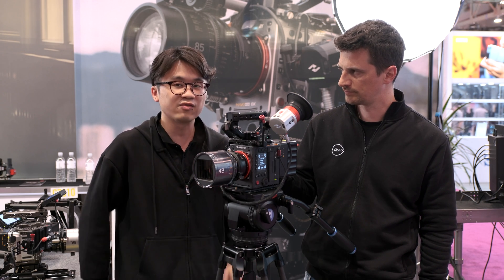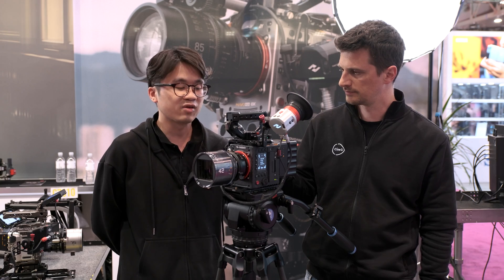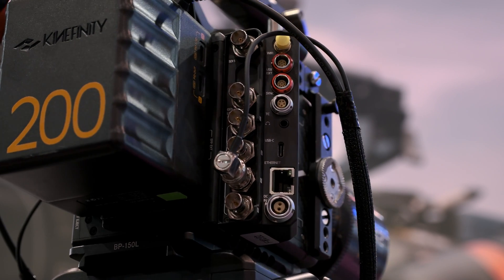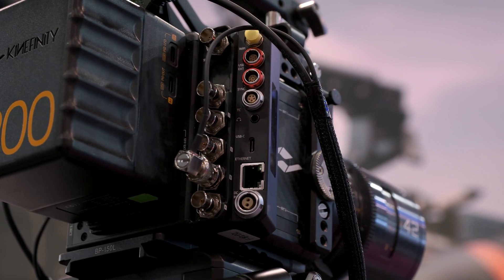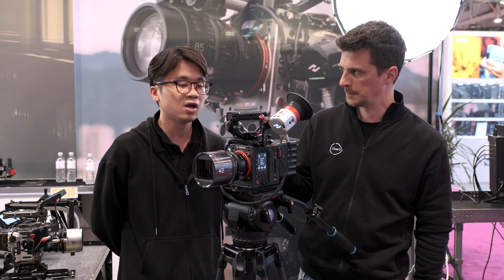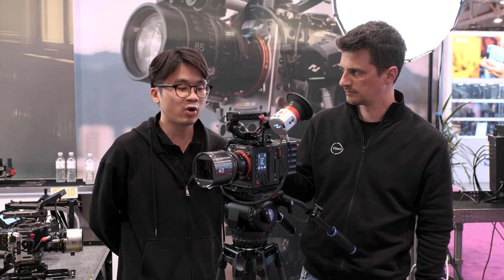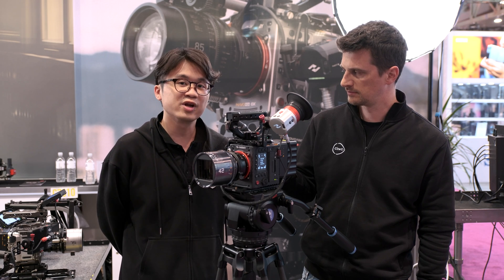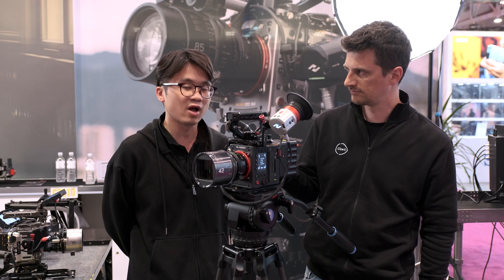We also have a new SDI module with five SDI ports. Two of them can support up to 12G SDI 4K image, another two for the 2K output, and the fifth one is a mirror of our video output. So we have three independent SDI outputs now.